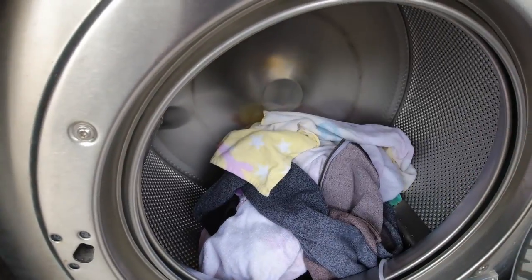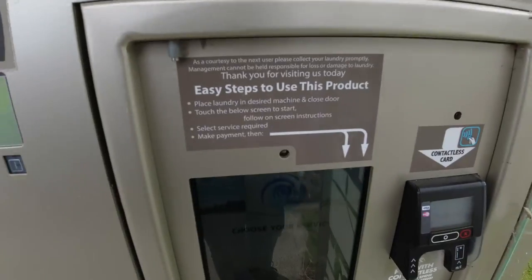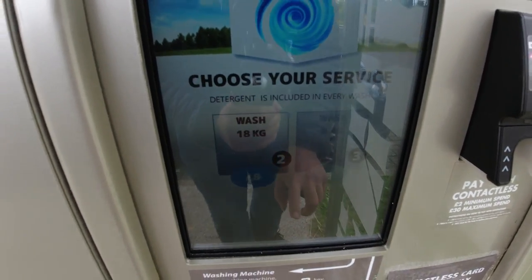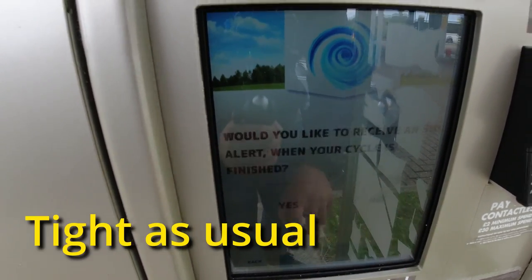Obviously firstly put your washing in the washing machine, whichever one you want. This one we're using is a big 18 kilos. Number two — you probably can't see — touch screen system here. I'm going to wash. What size? Obviously the 18 kilo one. Do you want softener adding? No, that's extra.